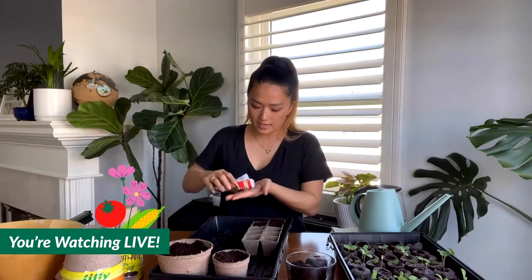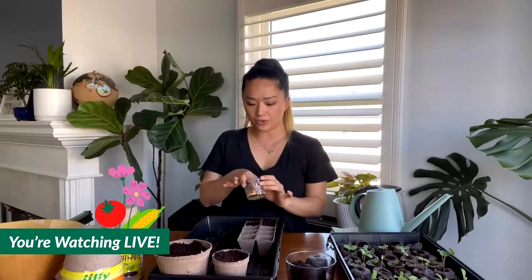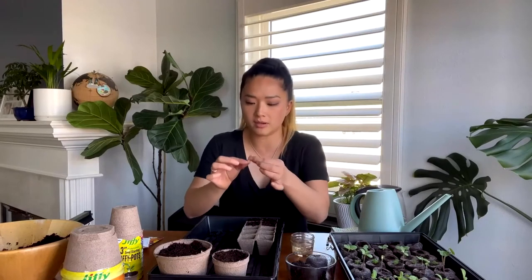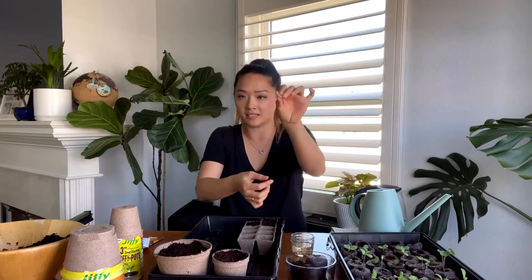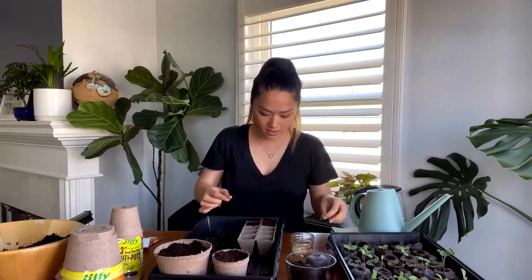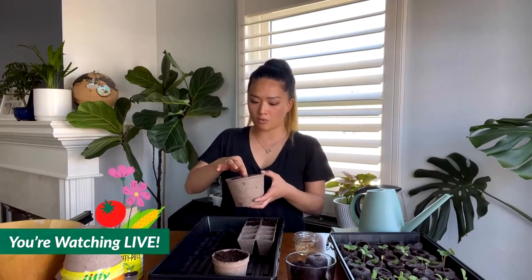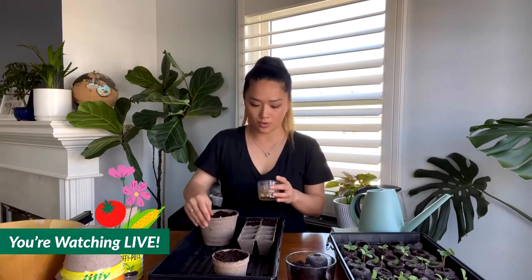I want to show you these pumpkin seeds. Some seeds you actually want to soak overnight or at least a few hours. Those include corn, beans, and some squashes. You can see the skin is breaking apart so that the seed can pop up easily — it's easier to sprout this way. How deep do you sow the seeds? It depends on what you're growing. Some call for sowing on top of the soil and lightly covering it, some say a quarter inch, some as deep as one inch. Always check the seed packet instructions.